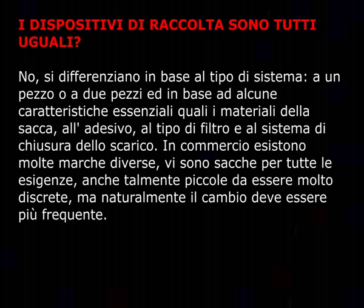I dispositivi di raccolta sono tutti uguali? No. Si differenziano in base al tipo di sistema, a un pezzo o a due pezzi, e in base ad alcune caratteristiche essenziali quali i materiali della sacca, l'adesivo, il tipo di filtro e il sistema di chiusura dello scarico. In commercio esistono molte marche diverse con sacche per tutte le esigenze, anche molto discrete.